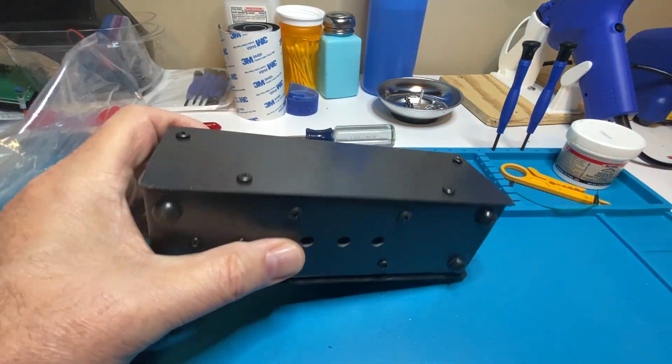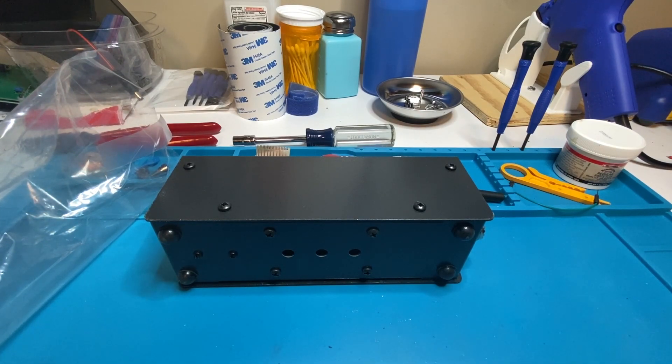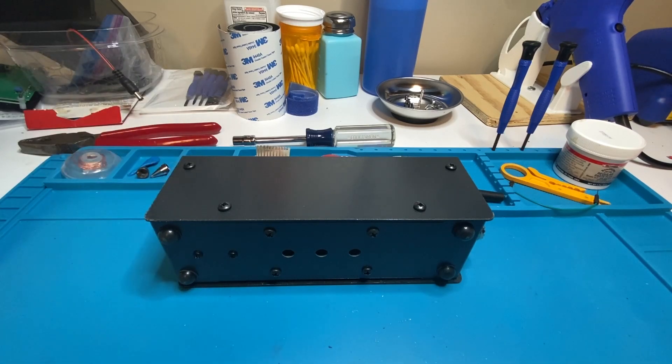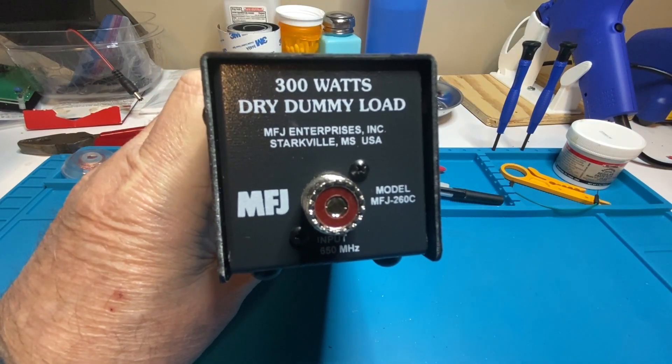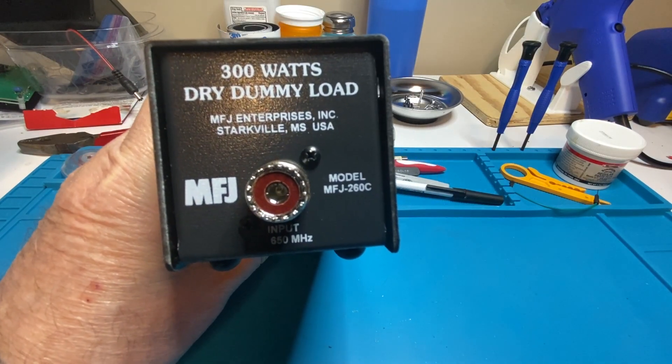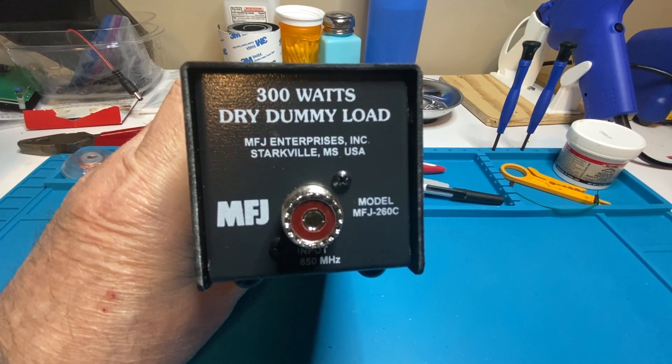Hey Hams, this is Kevin, AD0IM. I haven't done a video in about five months and I got this little gadget in the mail today. I thought, let's go ahead and take a look at this thing on camera and see if it amounts to anything. What is it? It's an MFJ 300 watt dummy load, model 260 Charlie, from Starkville, Mississippi.